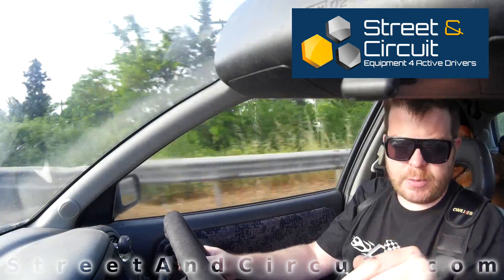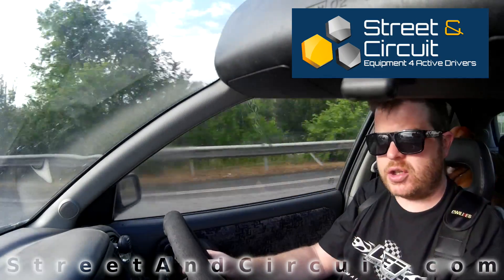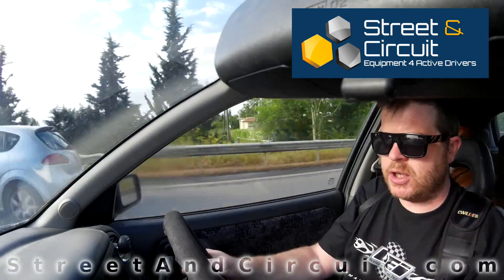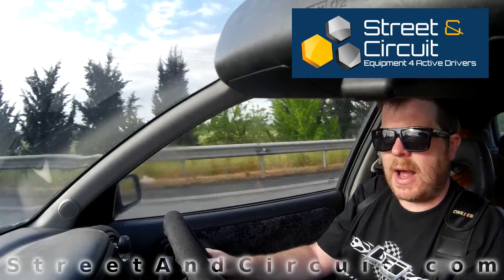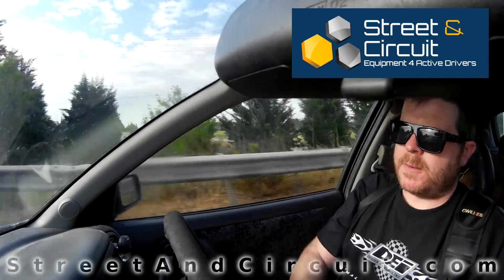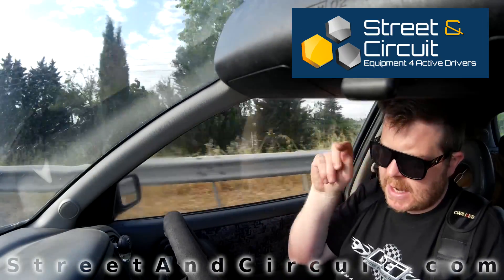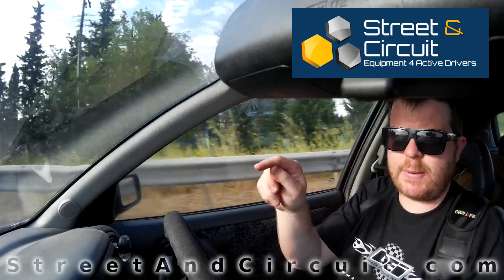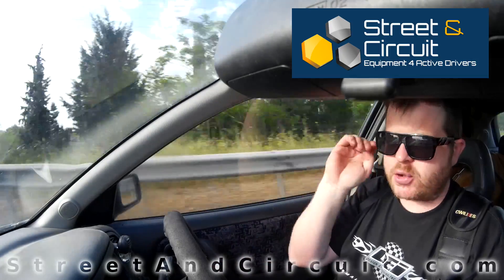The ECU is always taking air-fuel ratio readings from the engine, so it knows if the engine is running lean. If it detects the engine is leaner than it should be, it can increase the fueling. This is how a tuning box can run safely on a turbo petrol engine with regards to fueling.